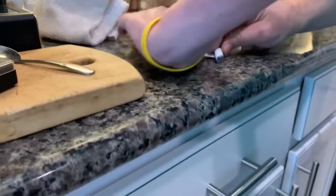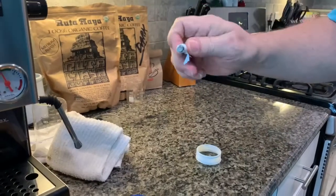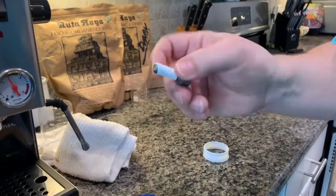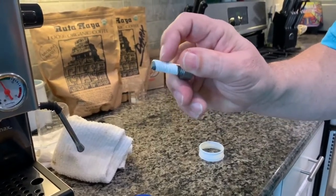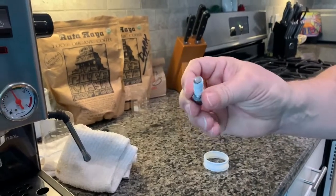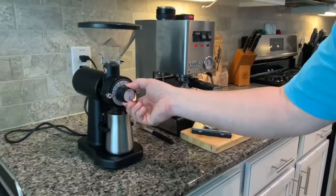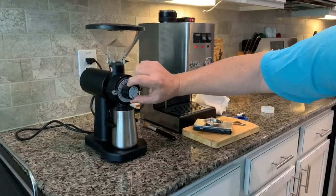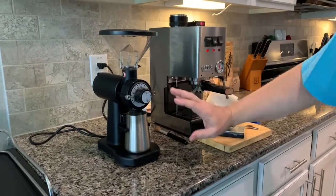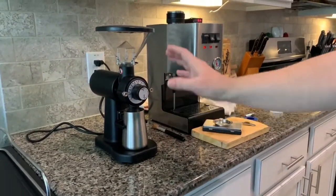You wrap the threads in the direction I mentioned — just one pass like this and rip it off. One pass around the threads is plenty. A little bit extra is too much. Just do that one pass of Teflon tape on the threads; try not to get it on the front part — you don't want it touching your grinds. Then screw the core back in. That should be more than enough to hold position. Find your new zero and set it to whatever grind you want.